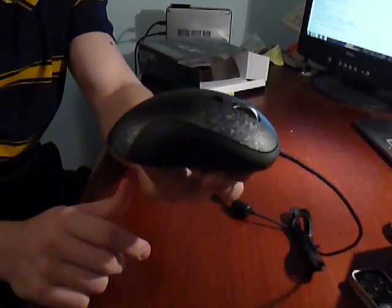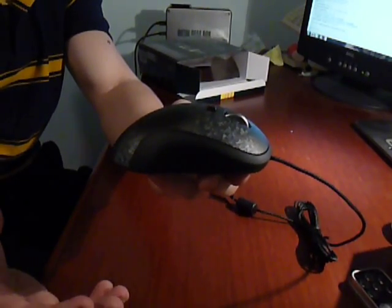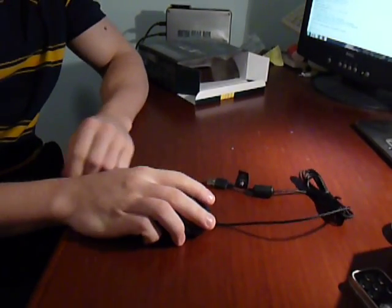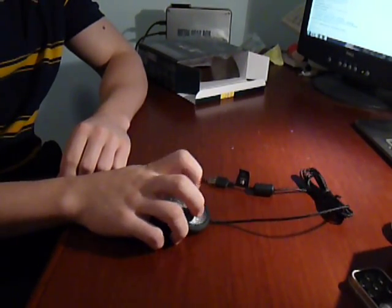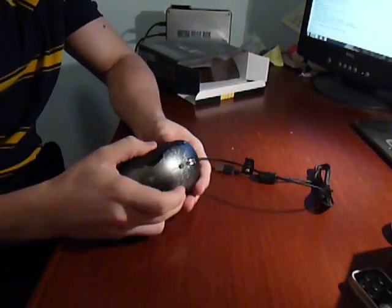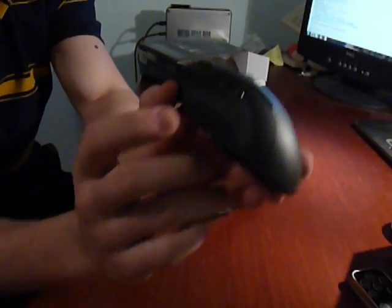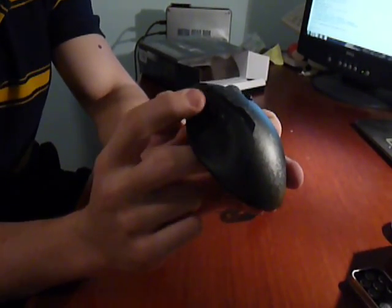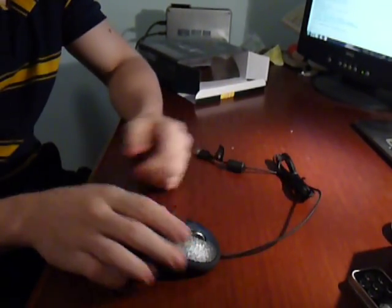Also, this mouse is designed for claw grip — it's like that. And the palm grip is like that. So this mouse is pretty big, and I like that. I forgot to mention these keys — this key is programmable, so you can just program it for anything.